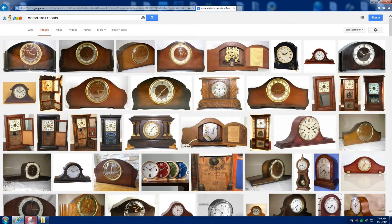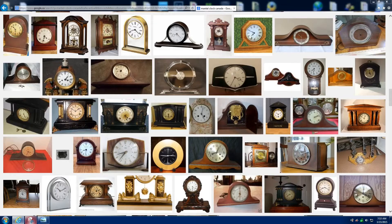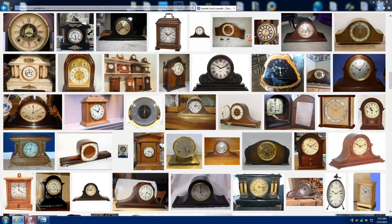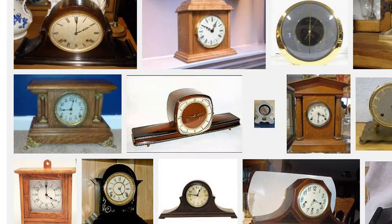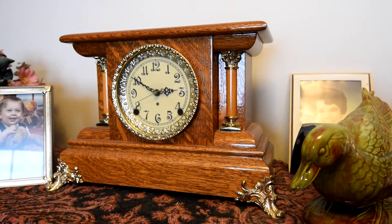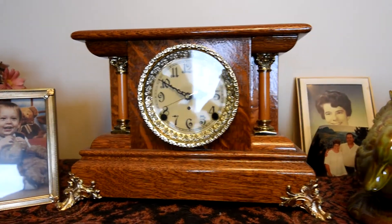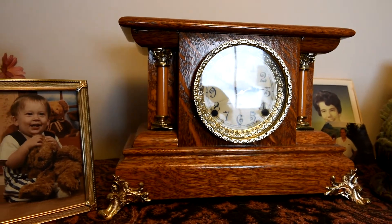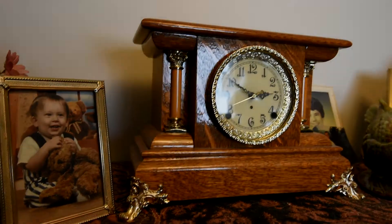If you happen to Google mantle clock you're going to find almost endless options. Now take a look at this one here — it should look familiar because I showed it in a previous video. It's from my grandfather, but it's not a grandfather clock, and here it is sitting on our piano. I replaced the mechanical movement with a battery movement several years ago and the battery's gone dead — you can tell we don't use it to tell time.